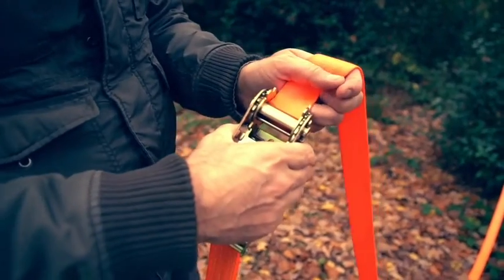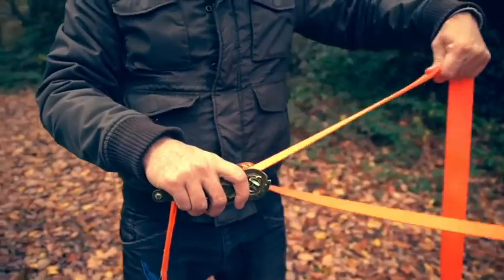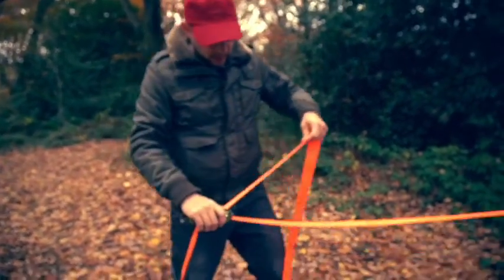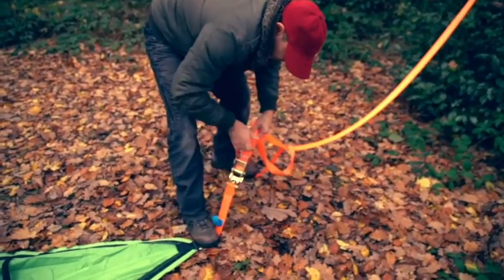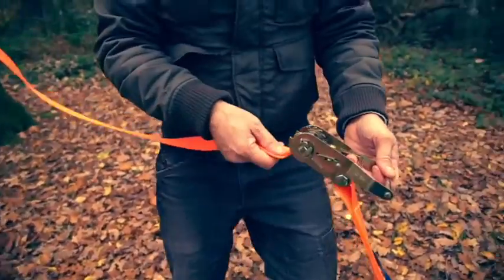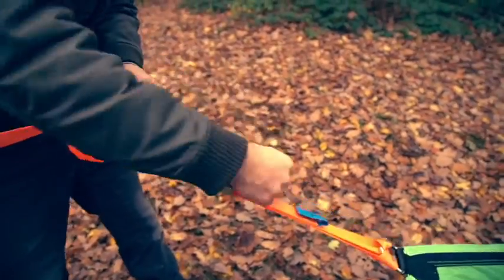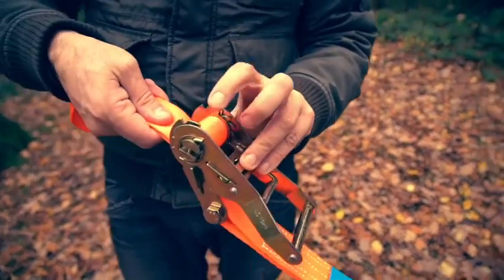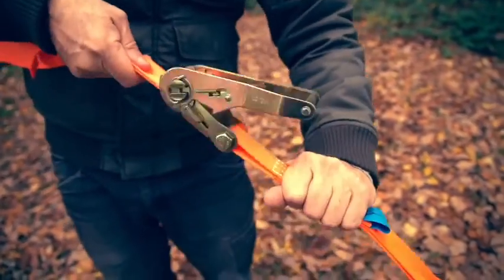Take the ratchet strap and thread it through the spindle. The first time we do this we're going to eye it because we don't know exactly where the equal central point is between these three trees. I stand on the end of this strap and give it a couple of pumps so I've got something to pull against. Thread it through the spindle, pull a little bit out, give it a couple of pumps. Make sure that the strap is wound completely round once so you can't see any of the spindle — that means it will be locked under itself.